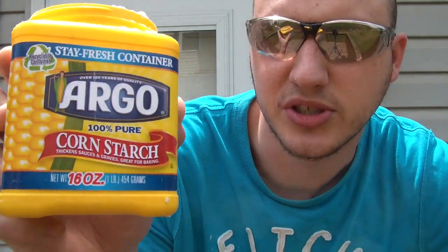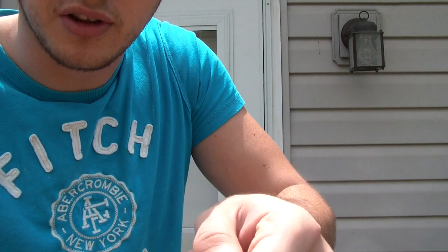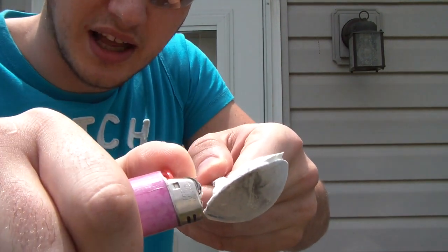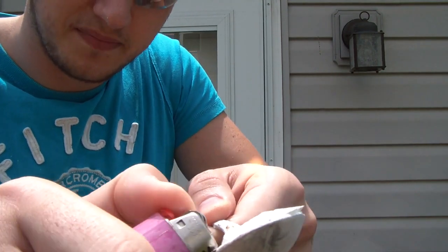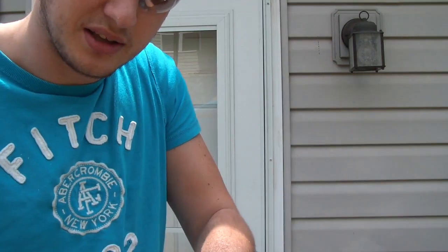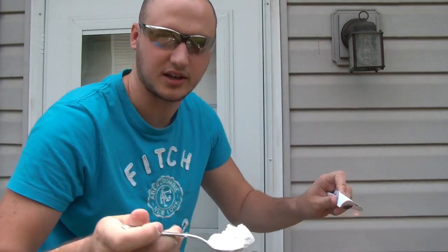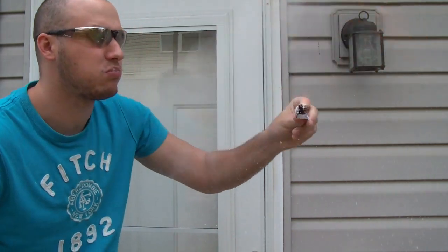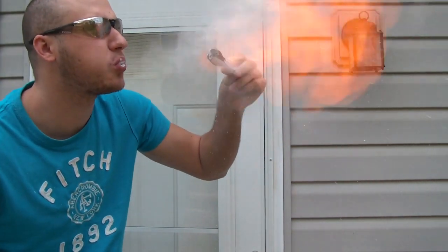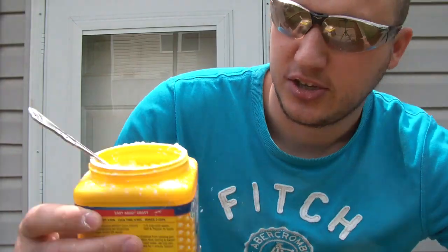Before I do anything, I'm going to show you — I've got some starch in the spoon, and if you light it up, it's not flammable. It is not flammable in solid form, but when it's in dust form like that, it is flammable. So first of all, I'm going to light the paper up and get a spoon of starch.